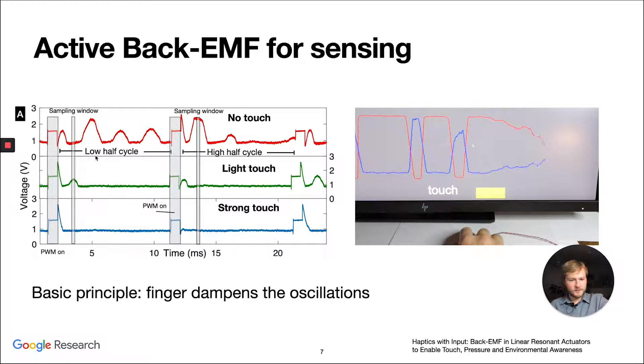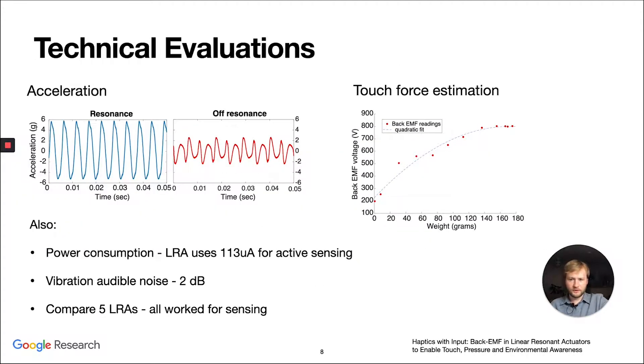We found that a finger dampens the oscillations of the LRA, and this can be picked up very well. We also did a technical evaluation, looking at how we can reduce the active sensing acceleration so the LRA is not noticeable when touched. We also looked at how we can get an estimation of the touch force, and found this fits pretty well with a quadratic fit. We also evaluate power consumption, vibration noise, and compare different LRAs.